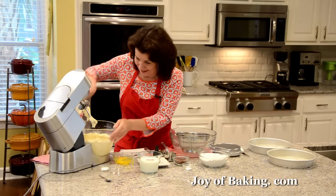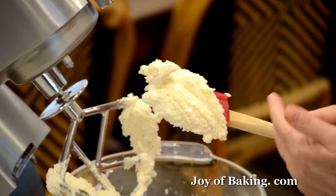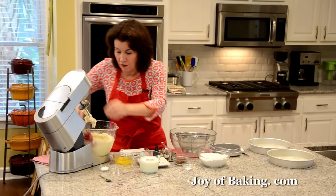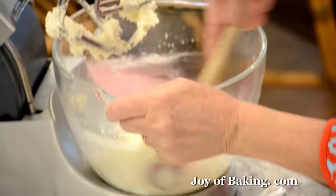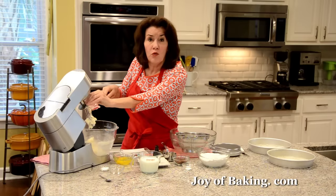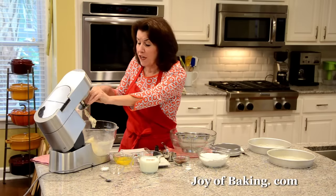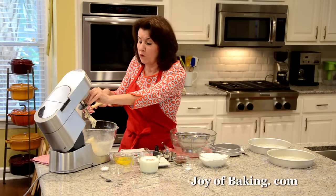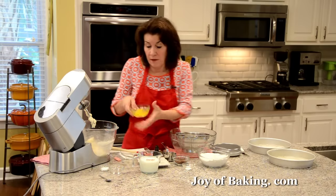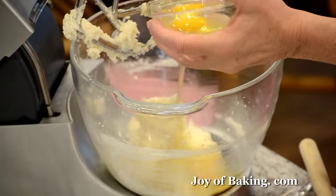This is what you're looking for — it's quite white in color and it's nice and light and fluffy. Scrape down, and now we're going to add two large eggs, which by weight would be about 100 grams. Have your eggs at room temperature. I'm going to add one at a time, beat one in, and then add the next.